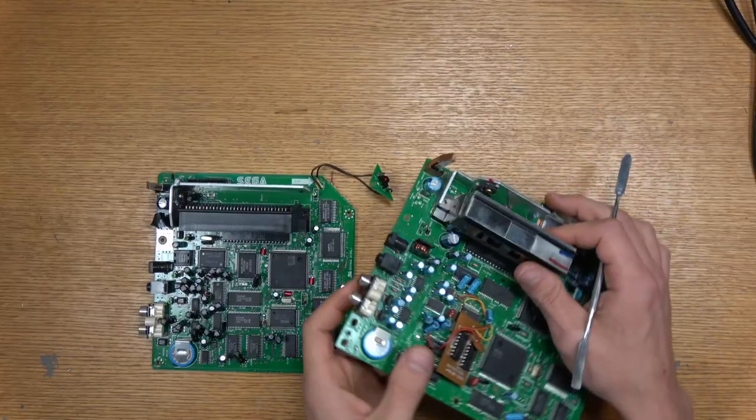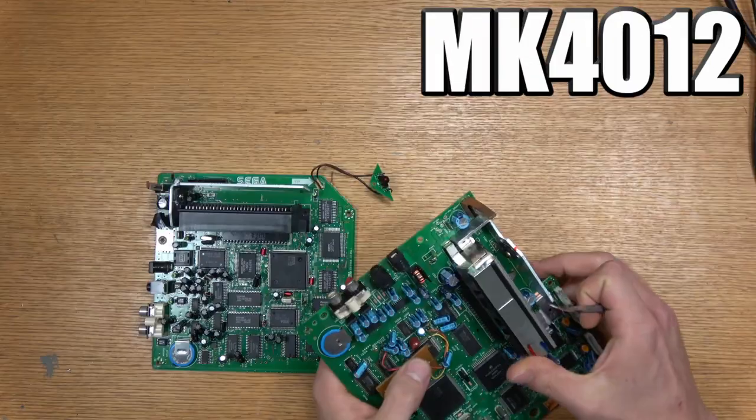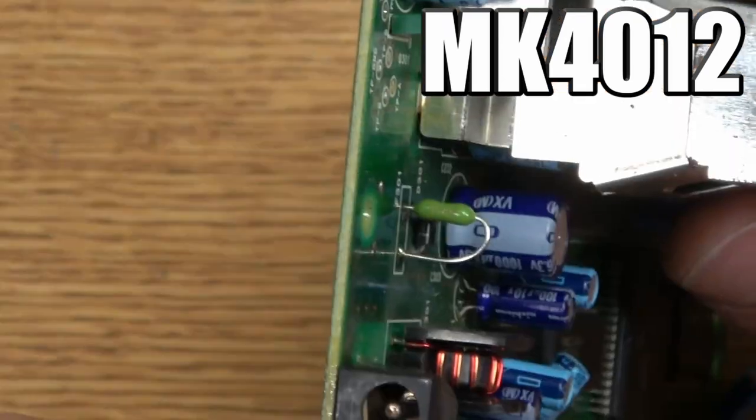This one on the right is the MK4102 motherboard, and there you can see the fuse — it's just a through-hole, so you just desolder it and then put a new one in just like that, and you're good.